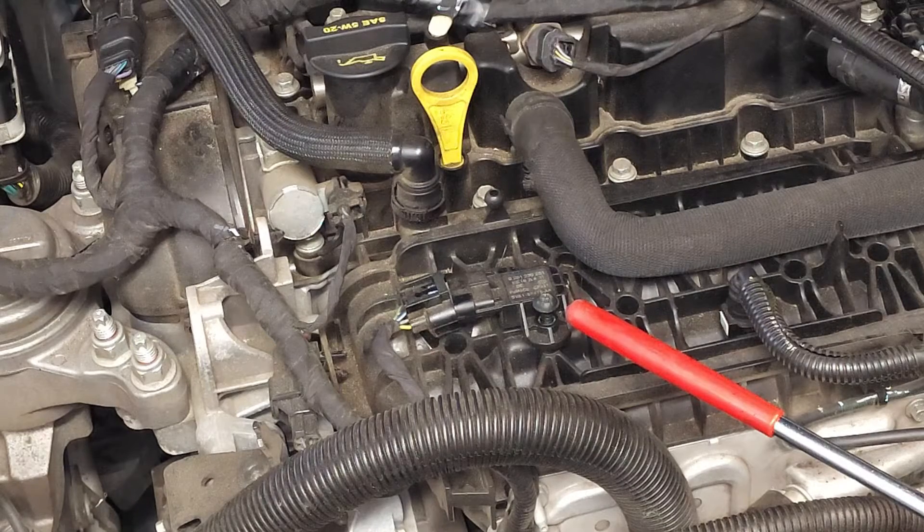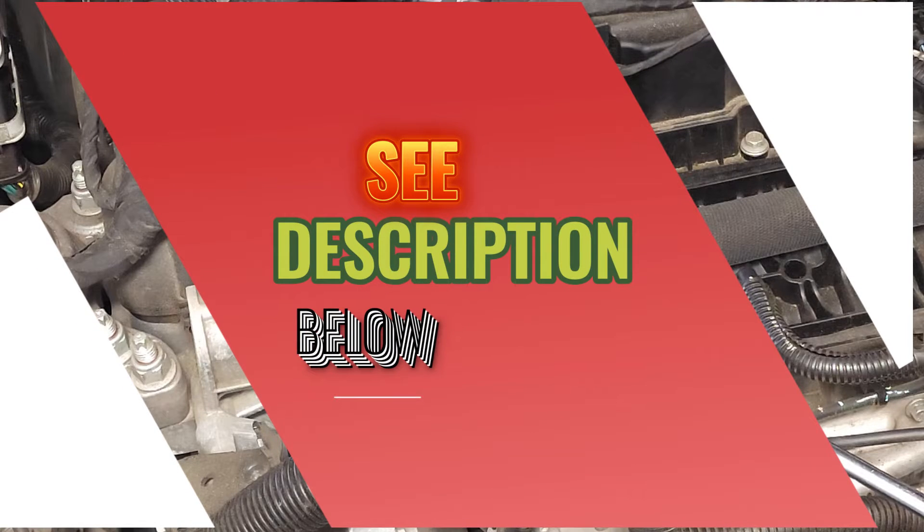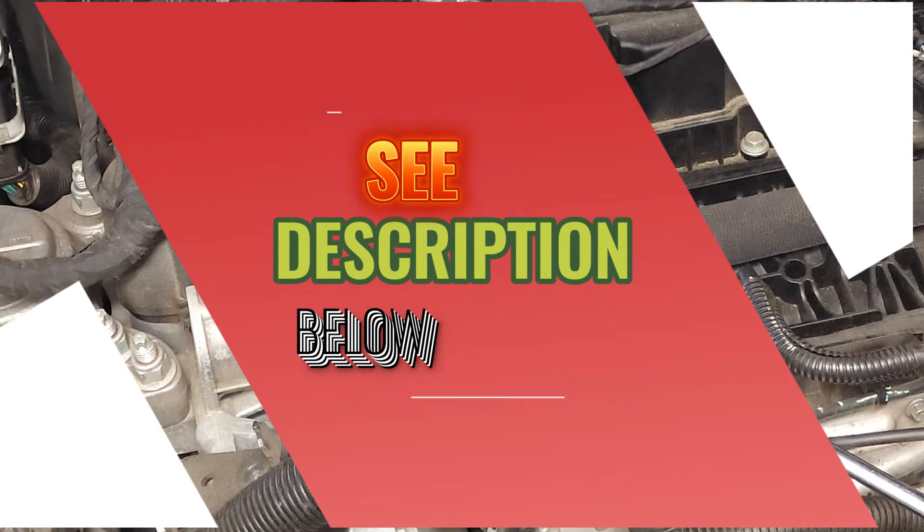So let's move on with our supply list. Our supply list includes a T30 Torx bit, a small ratchet, and a MAP sensor if needed. Please see other items in the description below.